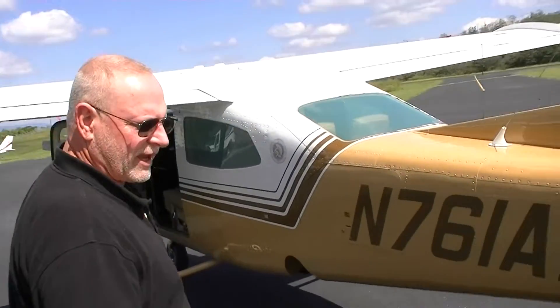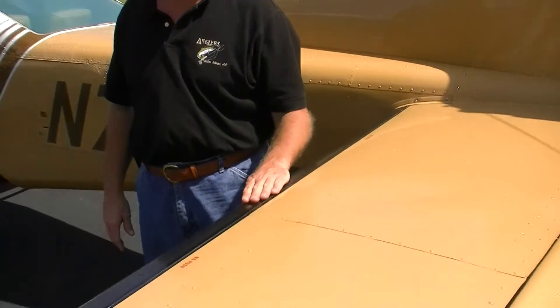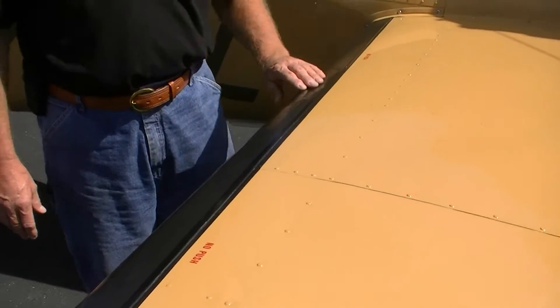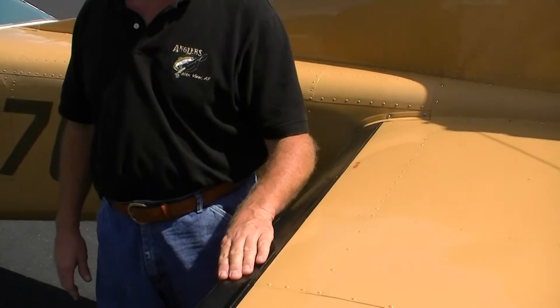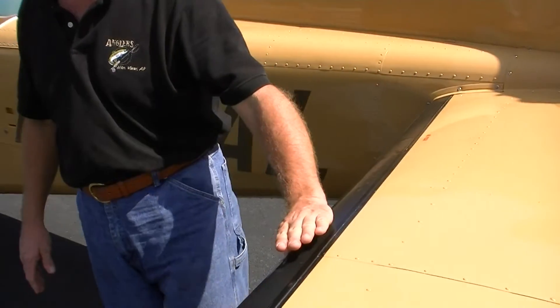We also have surfaces on the airplane for anti-ice purposes. We have this coating here on the front and we put a special polymer on this coating that allows us to fly through ice formations without the ice attaching to the structure.